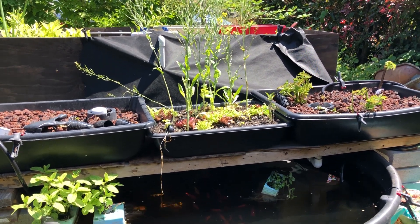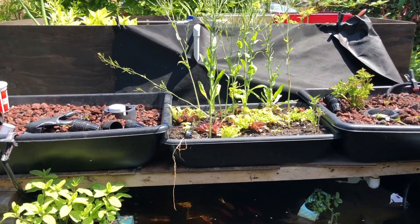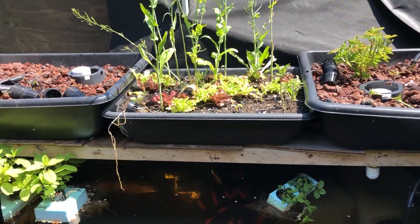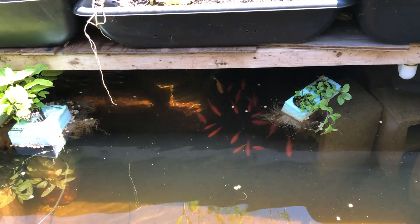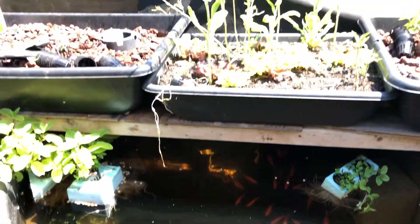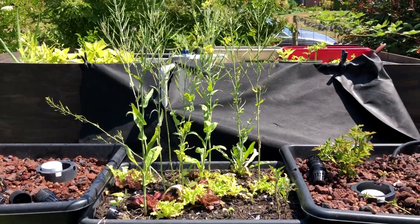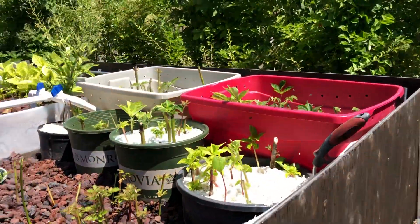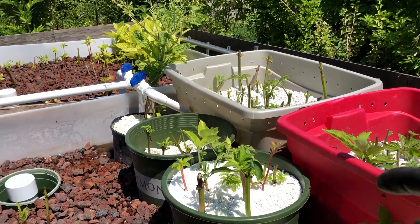Hey everyone, Jesse with Farming Seattle. Going to do a video today potting up some cuttings from this aquaponics system. As you can see, we have fish in the bottom — it pumps water up into these top two beds, and in some of these beds I have perlite. I'm also showing a video on how to build these.